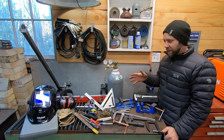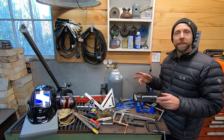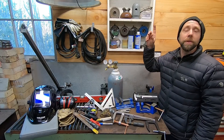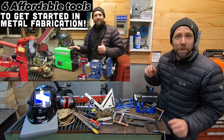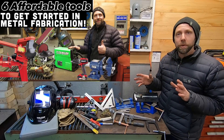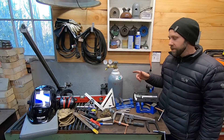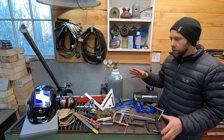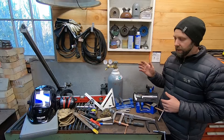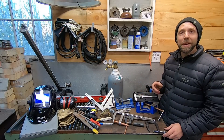Hey guys, it's Michael here. This video is basically going over non-power tools for DIYers getting started in their home shop. I'm going to put a link to a video I did recently on six affordable power tools to get you started in metal fabrication — that whole package costs about $600 to get you cutting and welding. This is the sequel, covering measuring devices, punches, clamps, and all kinds of things in between.